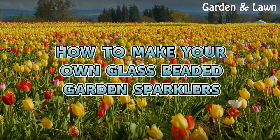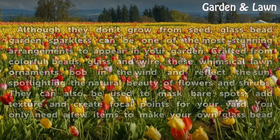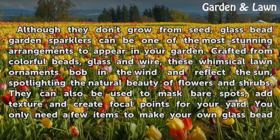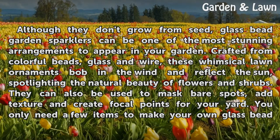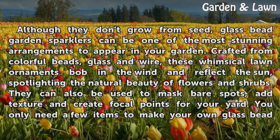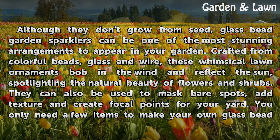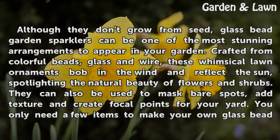How to make your own glass beaded garden sparklers. Although they don't grow from seed, glass bead garden sparklers can be one of the most stunning arrangements to appear in your garden. Crafted from colorful beads, glass and wire, these whimsical lawn ornaments bob in the wind and reflect the sun, spotlighting the natural beauty of flowers and shrubs. They can also be used to mask bare spots, add texture and create focal points for your yard.